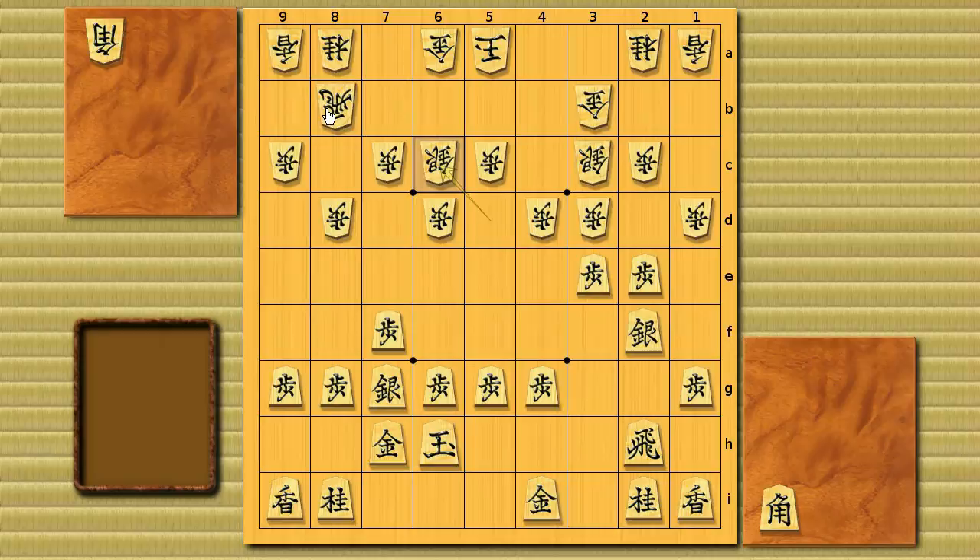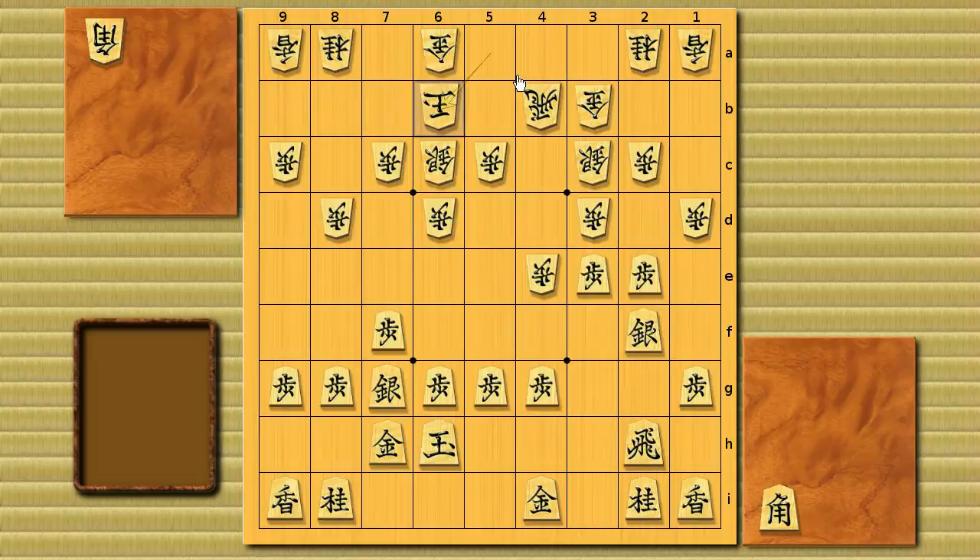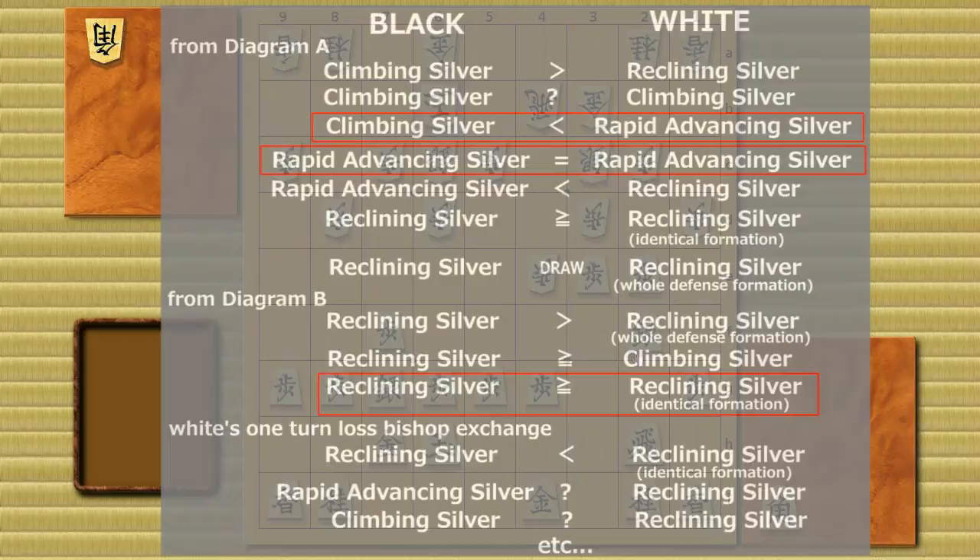Instead of going for the first file edge attack, black turns to attacking the 3e square. The meaning of this strategy is that white has already lost one turn with the bishop exchange and now lost another move with the pawn push, so black can attack similarly to a rapid advancing silver while moving the king quickly. White tries to defend with reclining silver, but the pawn on 8d makes white too slow. Black can also try a fourth file rook or right-hand king, since the pawn on 8d makes that castle solid.